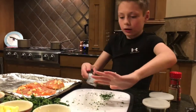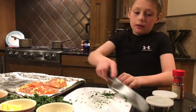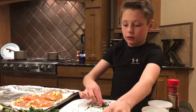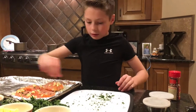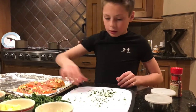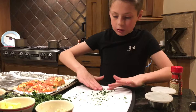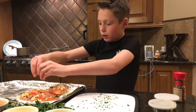One more slice. I'm just gonna go like that, and then like that, and then mix those two together.